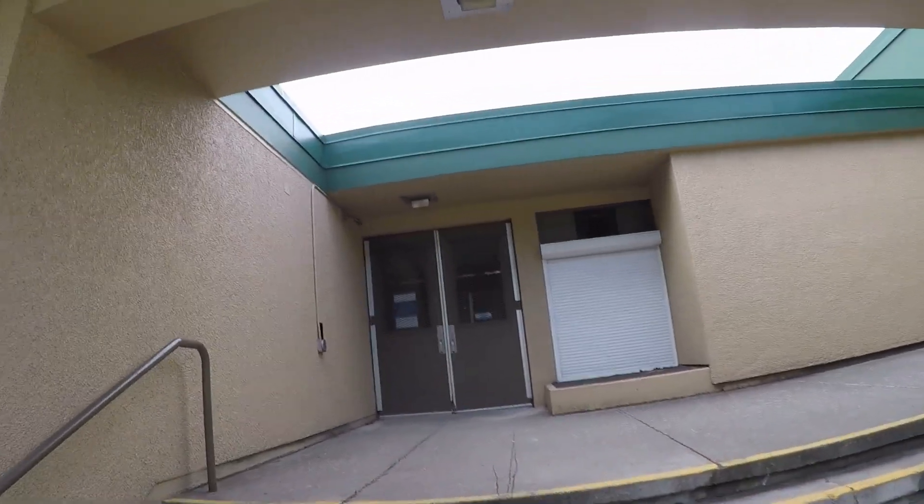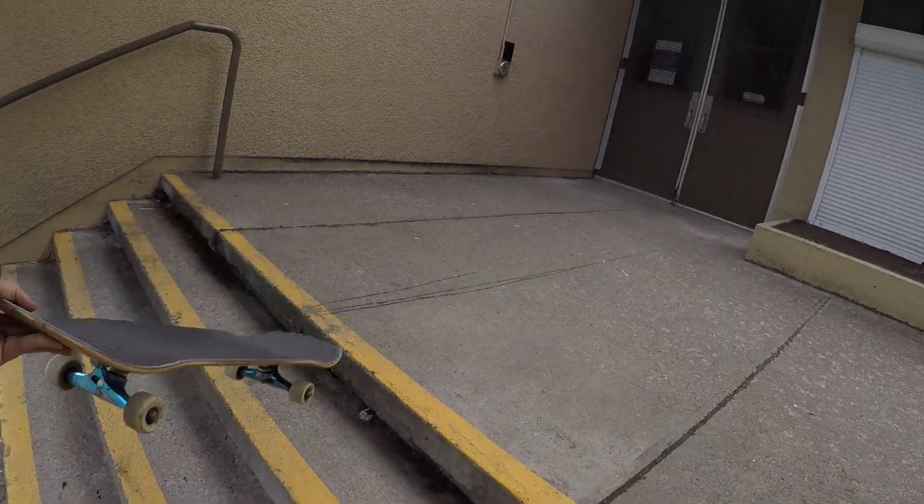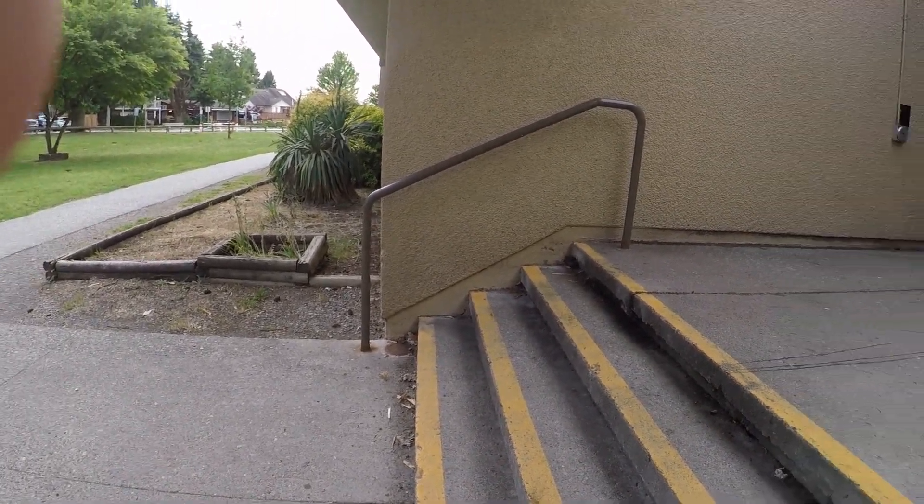There's a four-stair set where I learned how to do kickflip, back 180, front 180, pop shove-it. I back-set-flipped it once, which is probably my best trick — backside flip and varial flip I think. We used to put rails and all sorts of stuff there. It was pretty fun. I couldn't do this rail — the run-up is pretty short, so it's kind of not the best conditions.